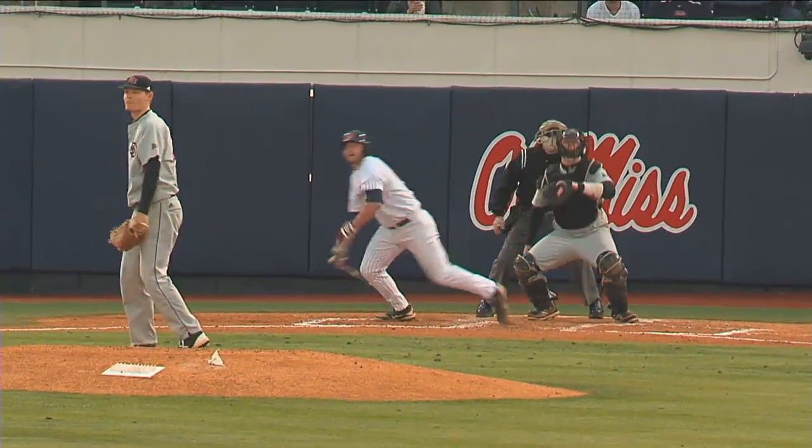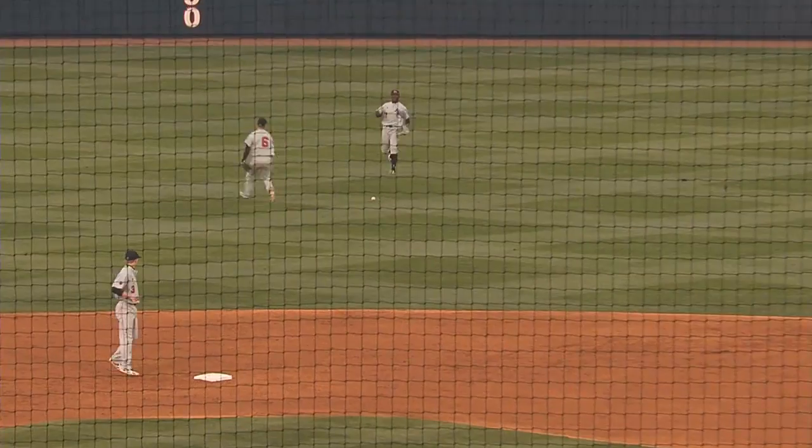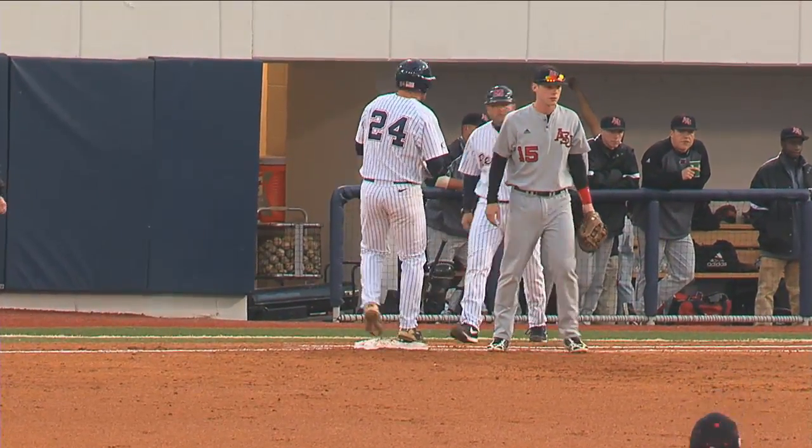The 2-0 pitch — hit to straightaway center field, dropping fast. Patrick's not going to get it. The second baseman had a great effort. Potts just sprinted out there, tried to catch it over the shoulder, but it fell ahead of him.